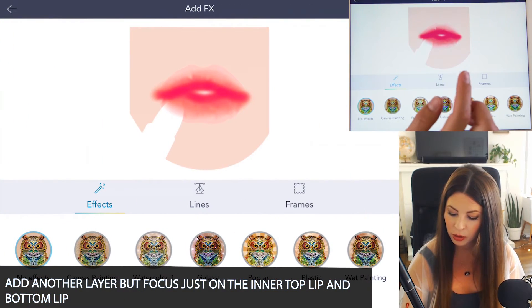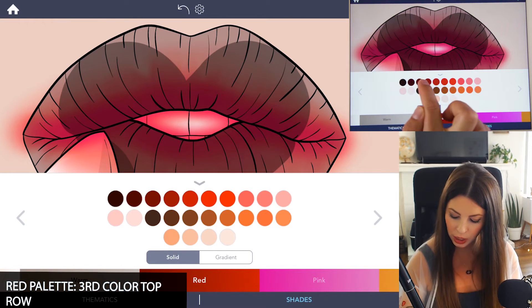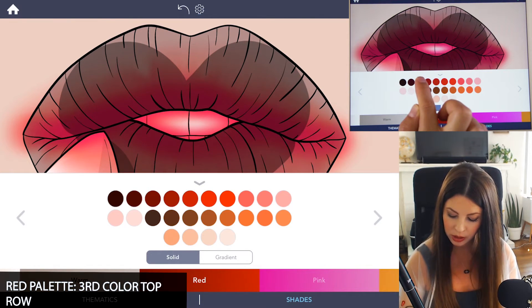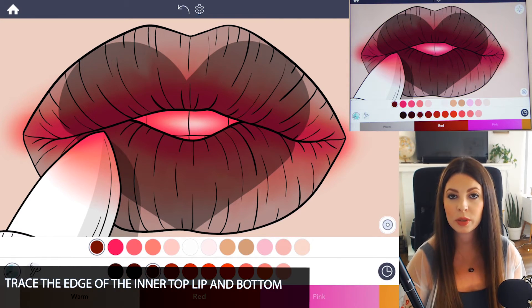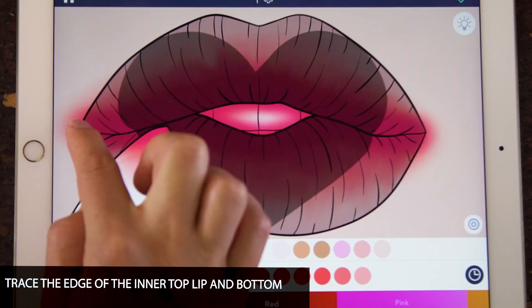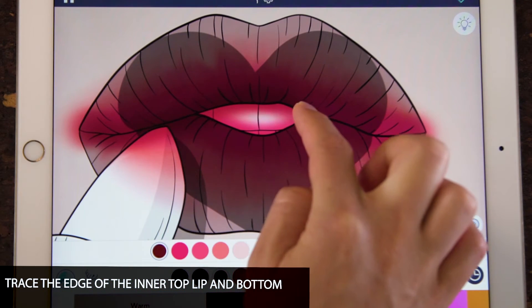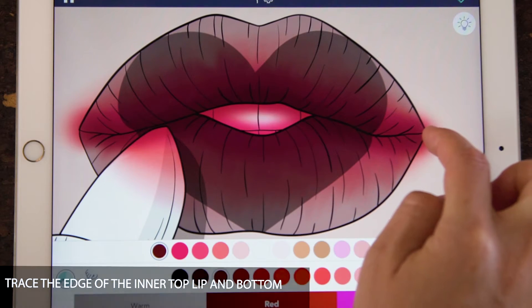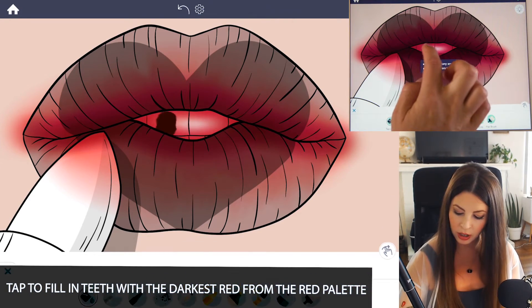If it's looking a bit odd at this stage, that's okay. Now back in the red palette, choose the third red on the top row — it's a dark red. Add another layer, and you want this one to be really soft and very slight. Start on the inside of the lip and just trace it, then do the same on the bottom. Just for context, I'm going to tap to fill in the teeth with that darkest red.